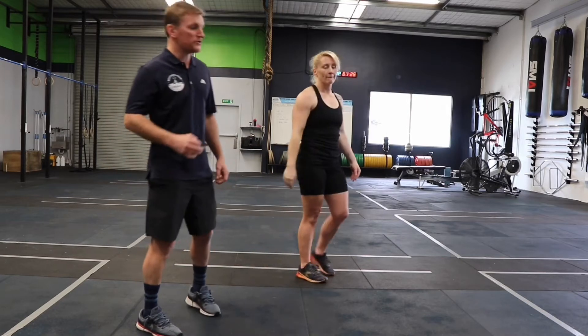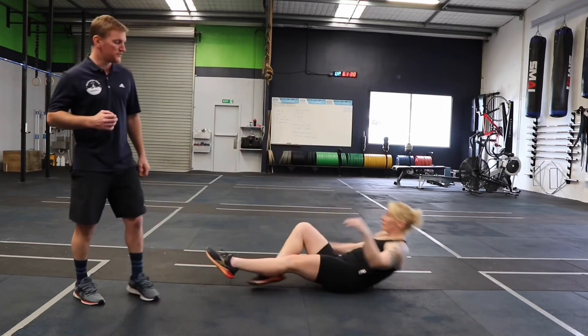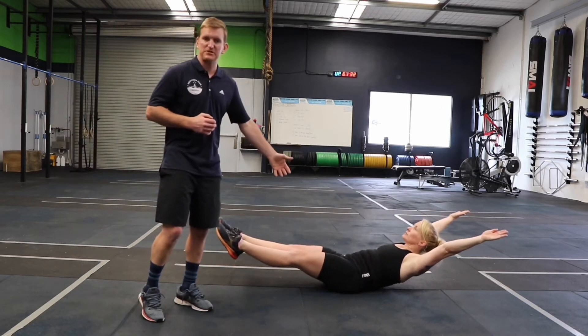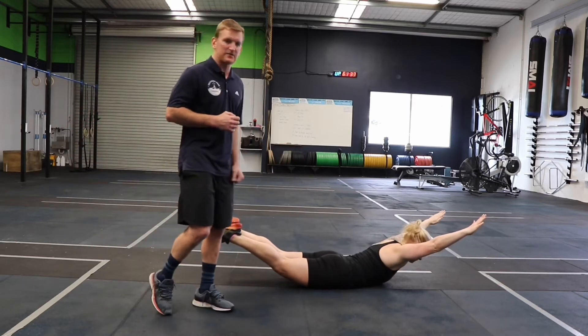At Southern Peak CrossFit we use hollow and arch, so Shez is going to show you the hollow position — this would be the flexed position — and roll over into the arched position, which is the extended position.